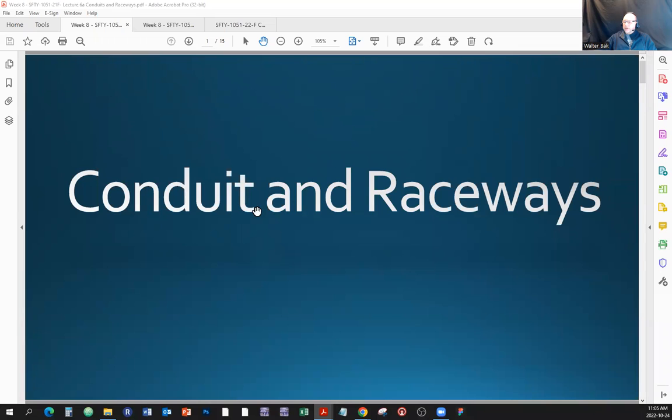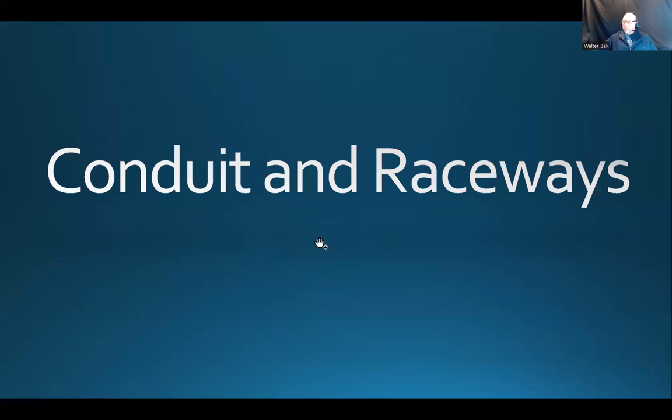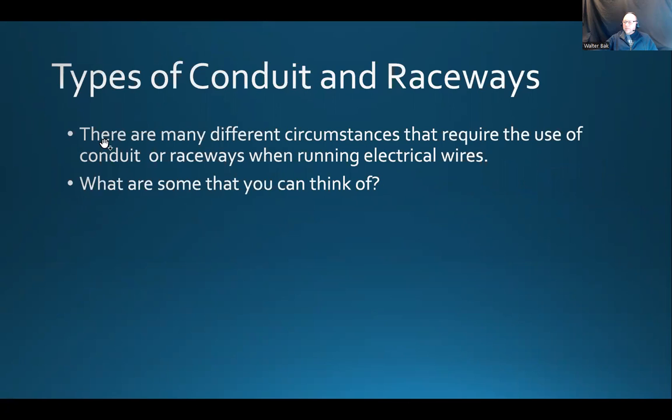All right, conduits and raceways today. Let me just bring it to the full screen. All right, so here are a couple of sentences — one is kind of a statement, and one of them is a question. Let's analyze this first thing here.